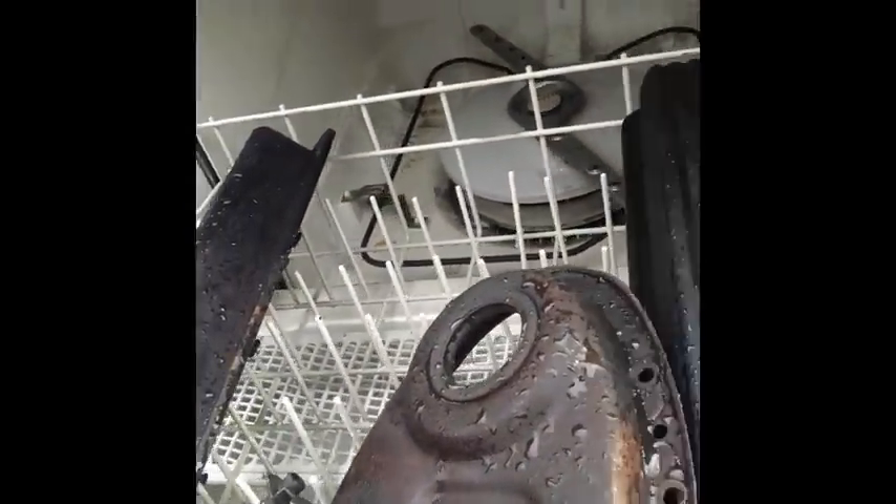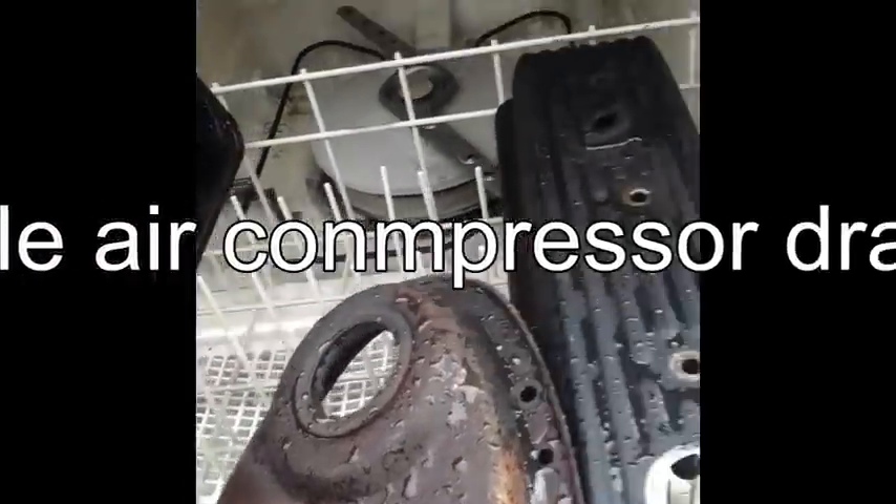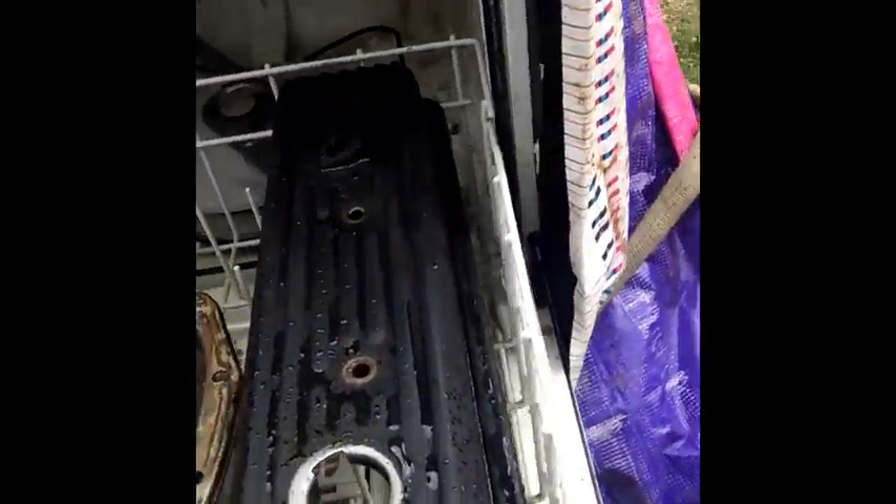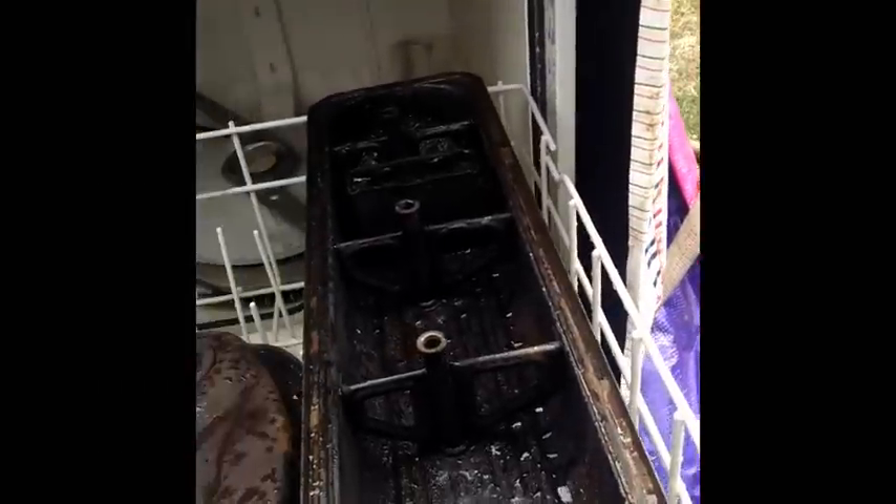Alright, it's done running. Let's see what we got. It's nice and warm in there. They're cleaner than they were but I was hoping they'd get a lot cleaner than that. So I'm gonna put some more Purple Power in here and we'll run it through again.